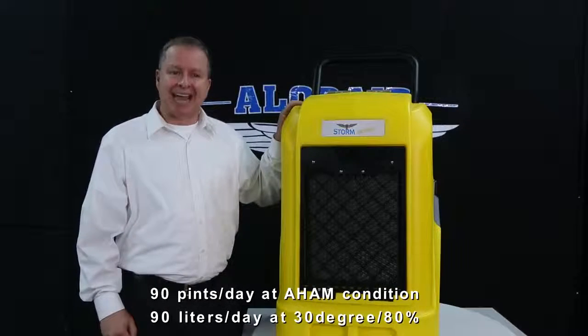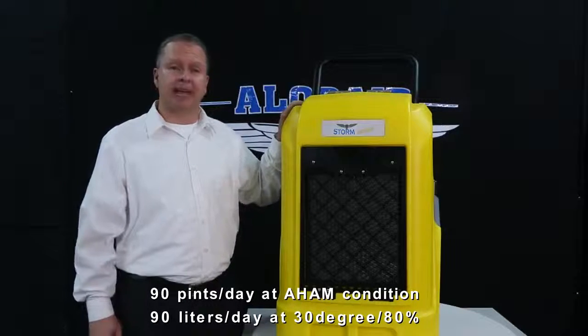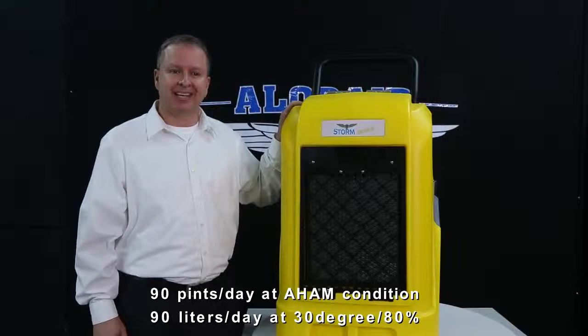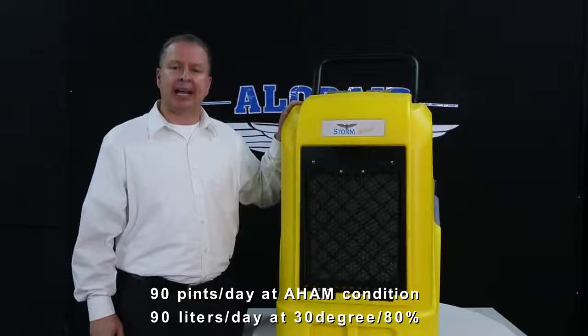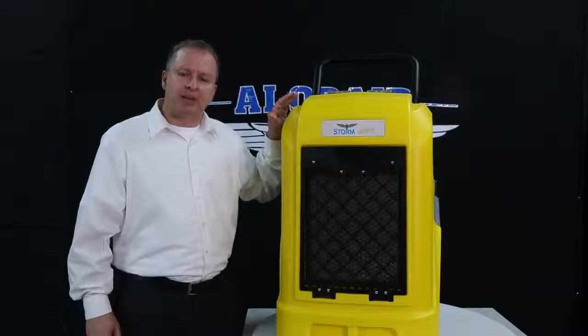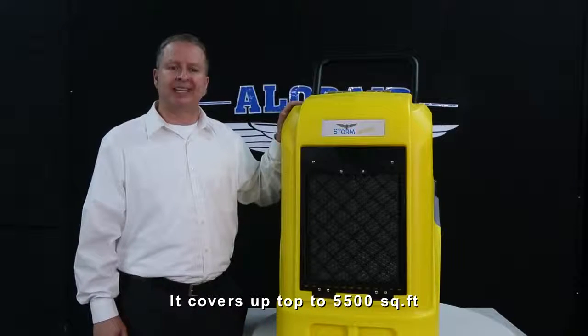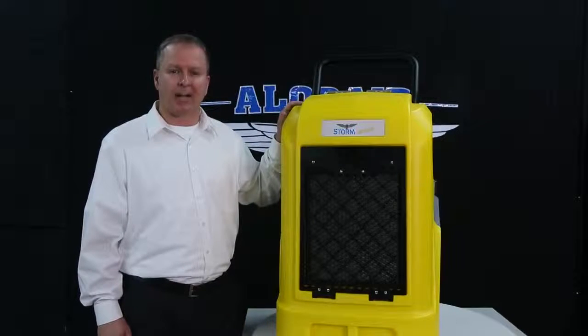It can remove 90 pints of moisture per day at AHAM conditions with only 5.5 amps power consumption, and removes 90 liters per day at 30 degrees and 80% humidity. It covers up to 5,500 square feet and has impressive water removing efficiency with six pints per kilowatt hour.